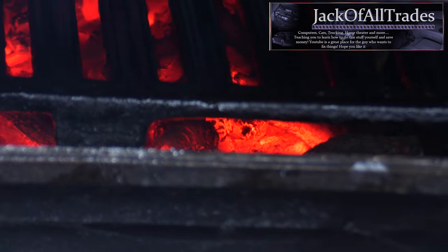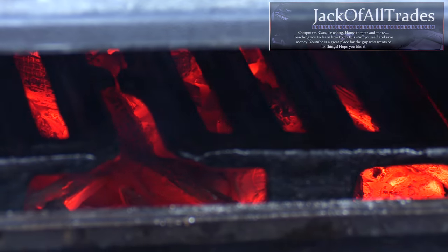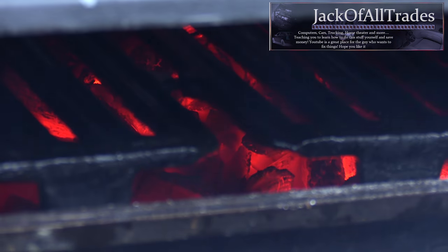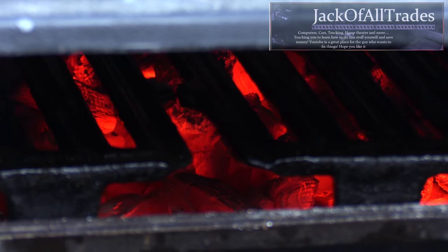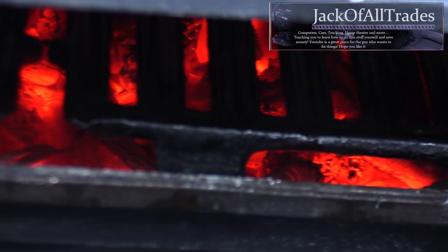That's amazing — the lid is closed and look how hot those coals are. They stay that way for an hour plus. So you can cook chicken or any heavy type of meat that needs to be cooked through, and you can easily do it with this product.